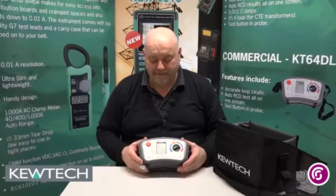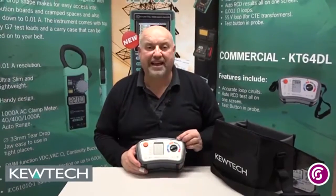Hello everybody, here we are with John Collins once again at the training centre in Birmingham. A short demonstration with Q-TEC instruments — today we're looking at the Q-TEC KT64DL.